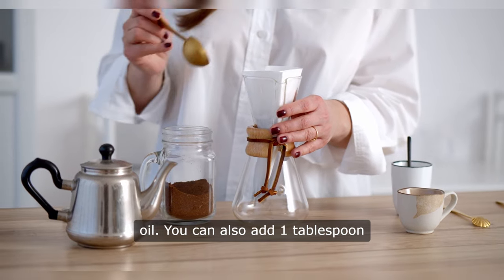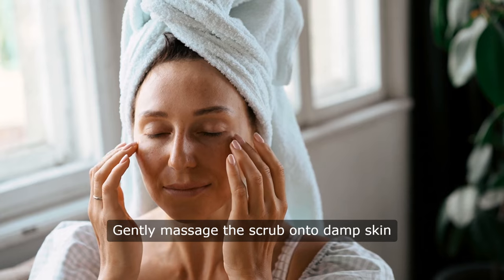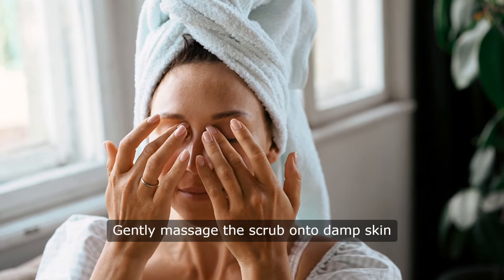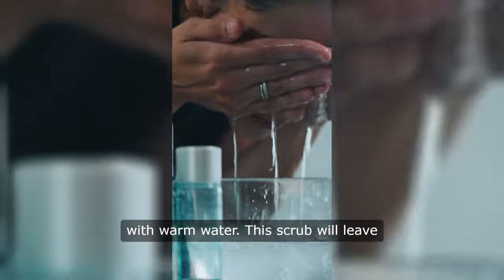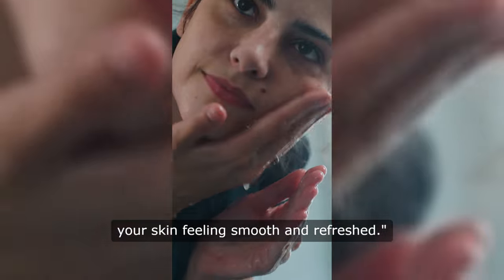You can also add one tablespoon of ground sugar for extra exfoliation. Gently massage the scrub onto damp skin in circular motions, then rinse off with warm water. This scrub will leave your skin feeling smooth and refreshed.